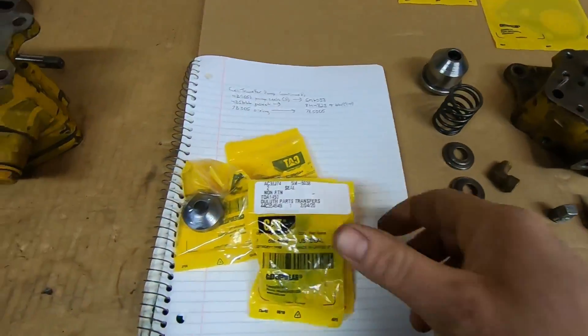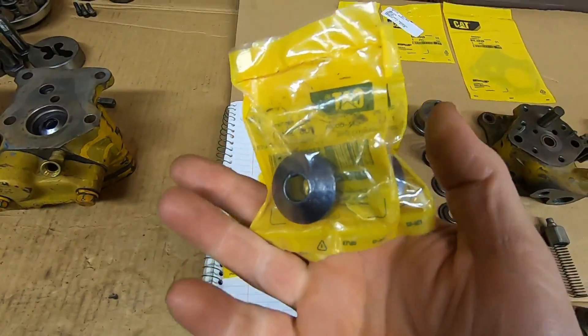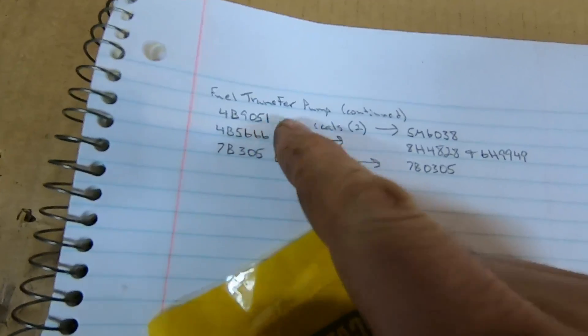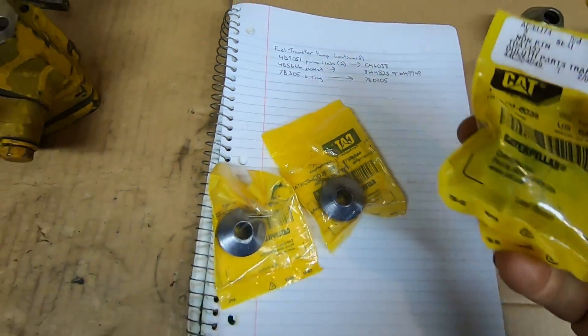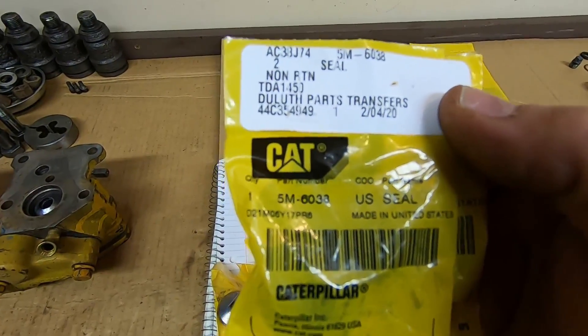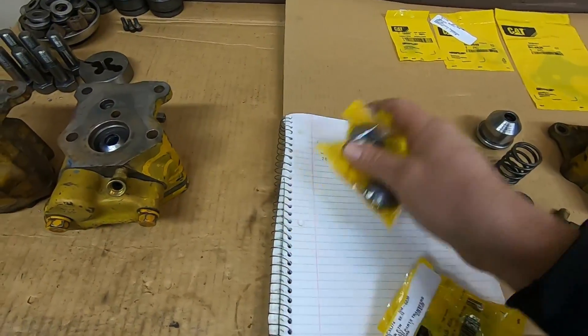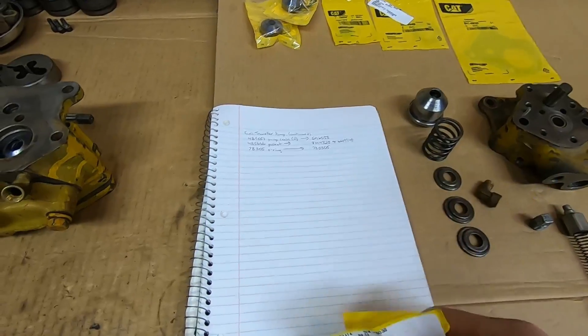First order of business is to get these new fuel pump shaft packing seals put in. The old CAT number is 4B9051, two required. That crosses to 5M6038 - that's the modern number. I got a spare set; I usually like to double up on all my parts orders.